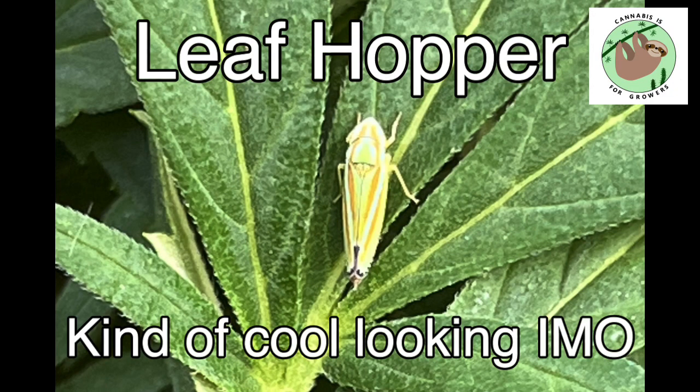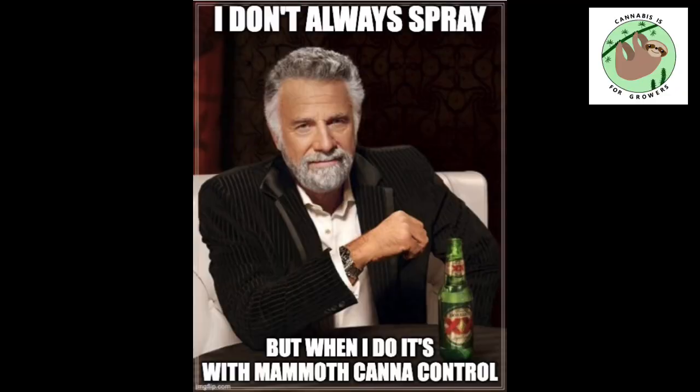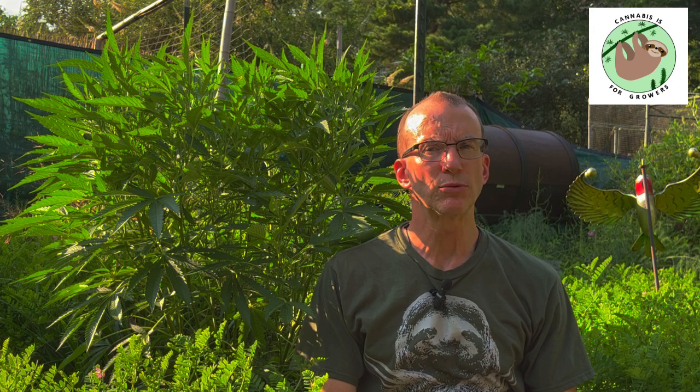Prevention can take on a lot of forms, like mulching to prevent weeds, or preemptively spraying your plants. I've had leafhoppers every season I've grown outside here. I could have just started spraying weekly from the beginning to prevent them, but leafhoppers have never done a ton of damage to my plants, and spraying affects beneficial insects as well as pests, so I don't like to spray all the time like that.